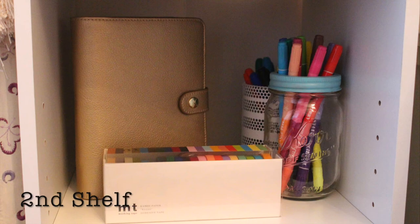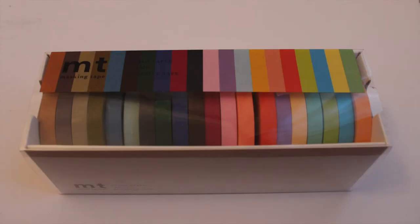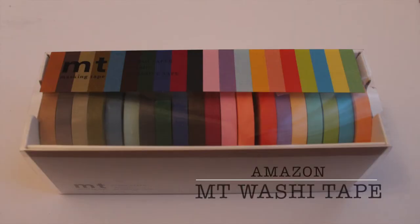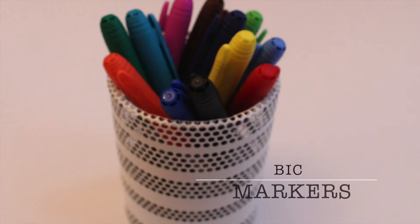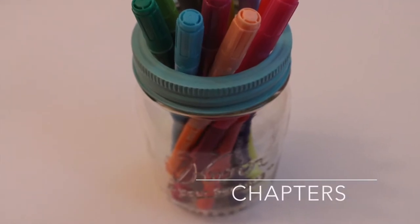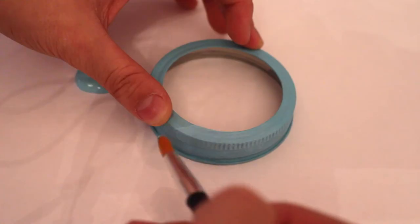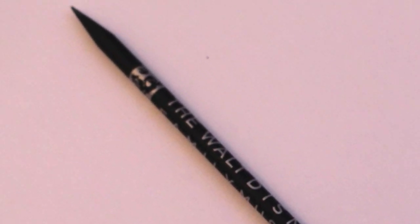On the second shelf I have my Kiki K planner. I have some empty washi tape, a pencil holder full of permanent markers, and a mason jar full of markers I got from Chapters. I decorated it by painting the lid blue with this really cool pencil-slash-paintbrush.